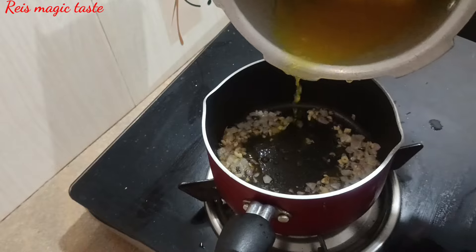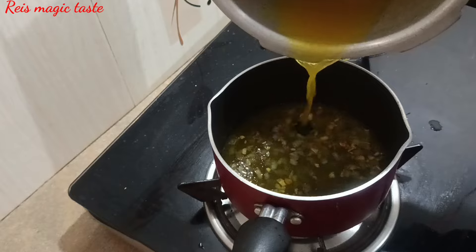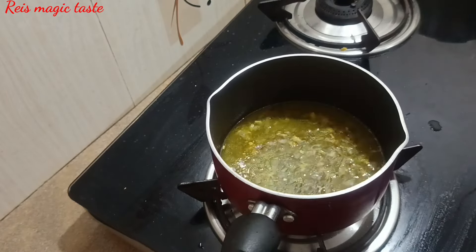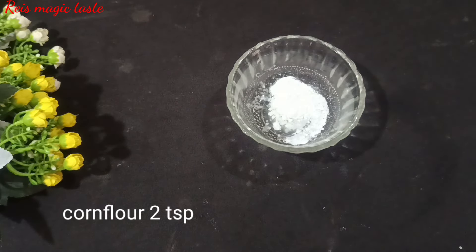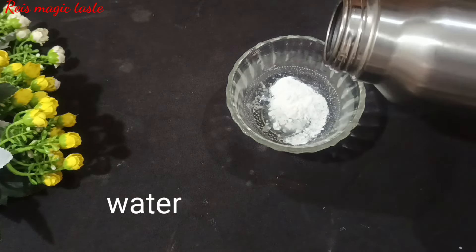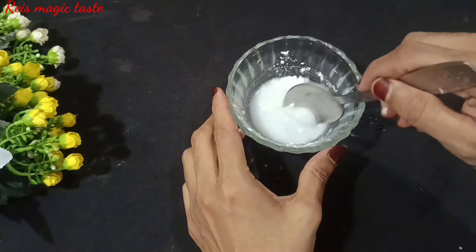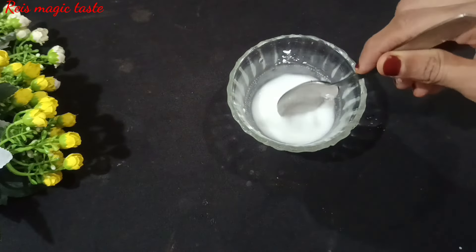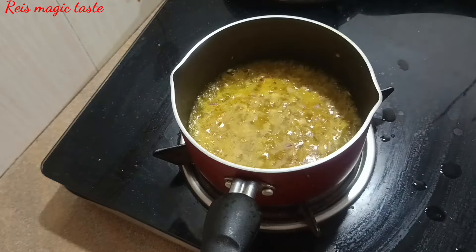I am going to add 3 cups of sauce. I am going to add 2 teaspoons of corn flour, then add 1 teaspoon of corn flour.